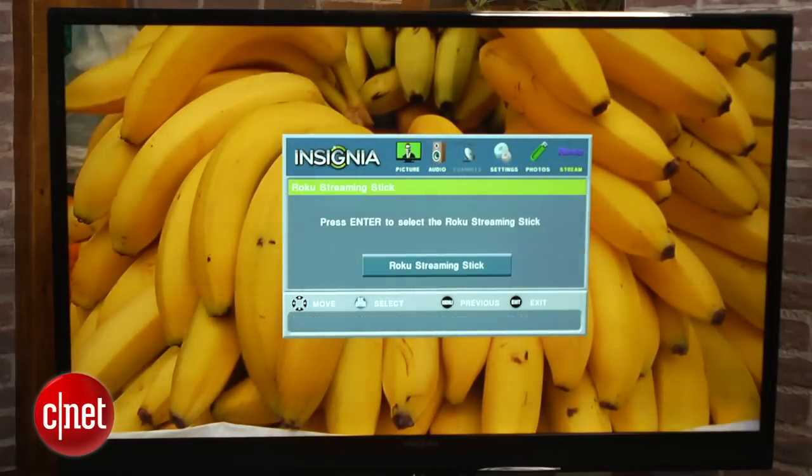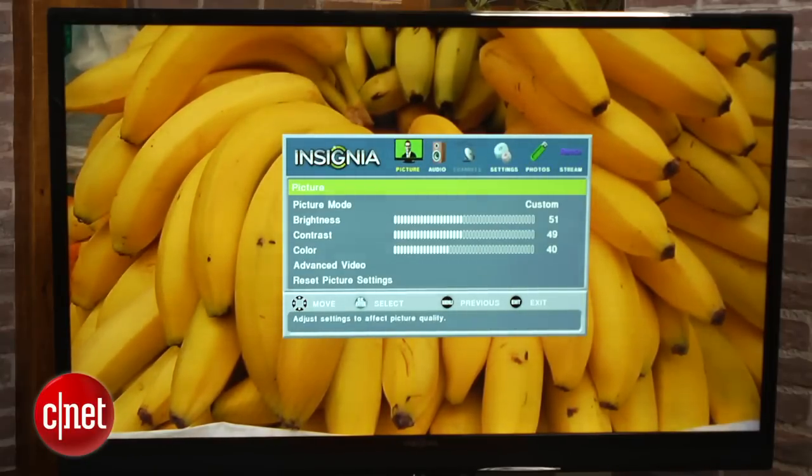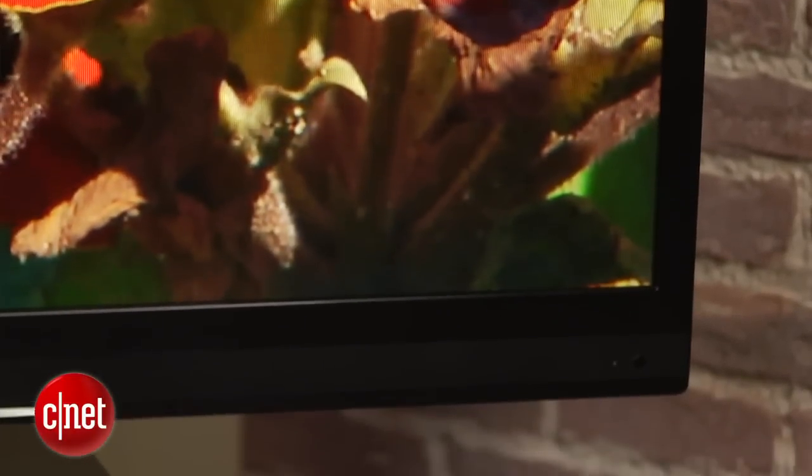But even if you take the Roku Stick out of the equation, the Insignia is still a good deal. It offers similar picture quality to a Samsung LED panel, but at a saving of about $400. Sure, it's not the best TV in the world, but at $800 it sticks out by pairing decent blacks with vibrant colours.